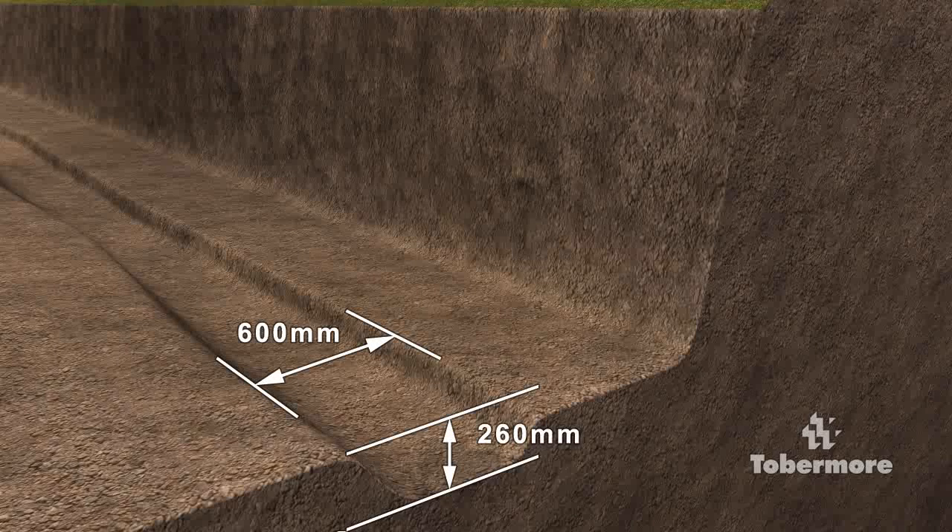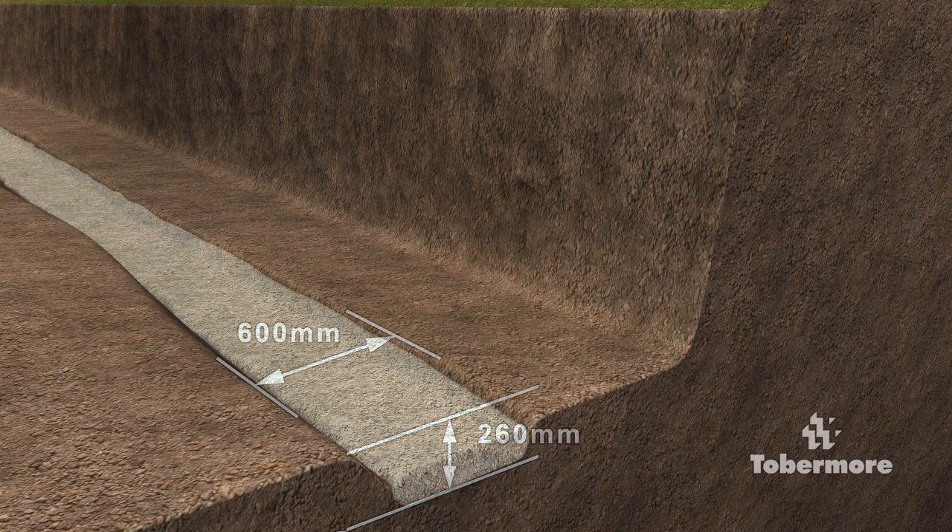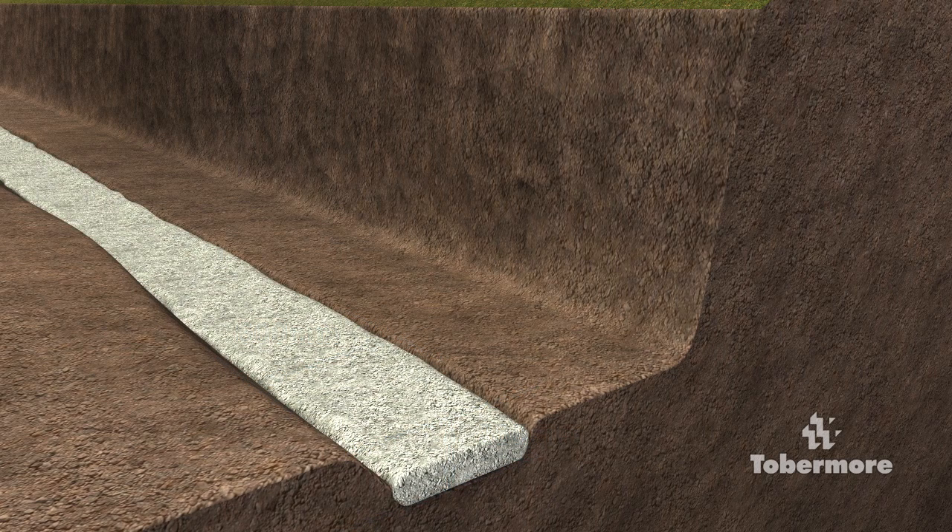The foundation for a secure wall should be 600mm wide and 260mm deep. This allows you to place a 100mm deep foundation material using Type 1 or Clause 804 aggregate, while leaving sufficient depth to install two courses of blocks below ground level. Ensure the foundation material is compacted and level.